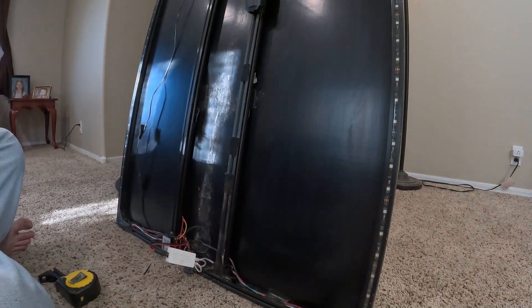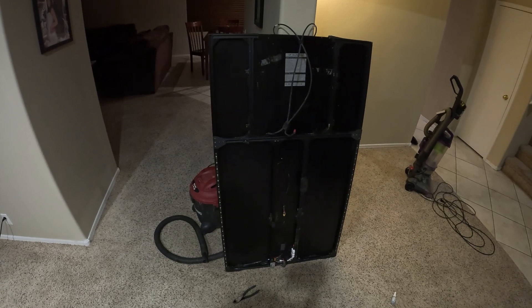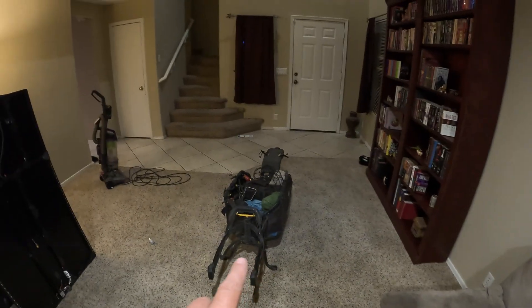So now I just need to check the top and bottom and make them match. That should be the trick — keeping it all even.